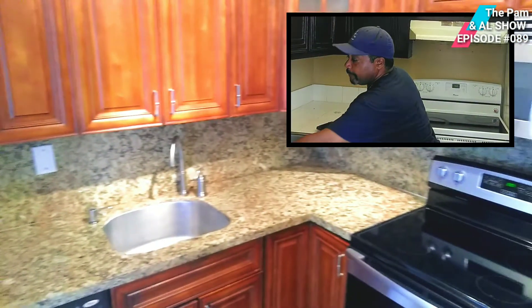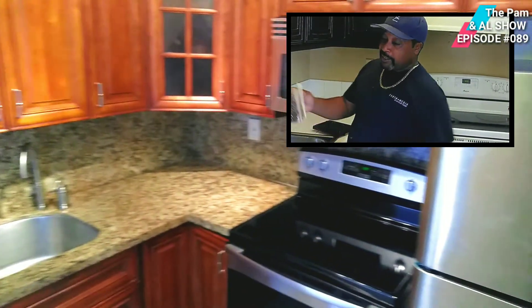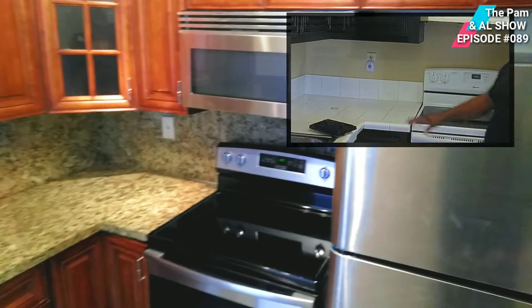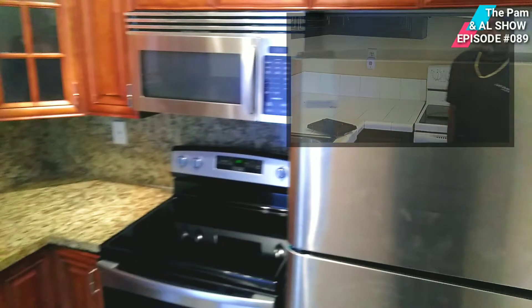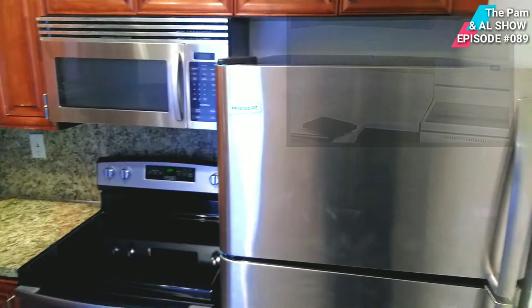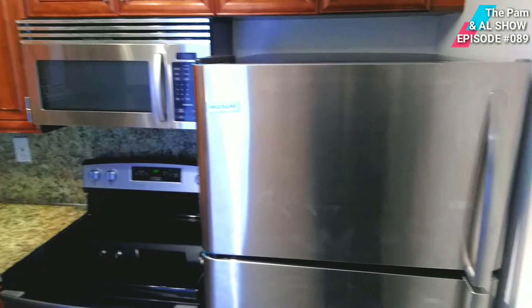Next, we're going to definitely have to replace this countertop because there's too much maintenance to keep it. We're going to take this out and put in a new granite top and a granite backsplash. We're also going to take out all these appliances and put in new appliances. After that, we'll put a fresh coat of paint on it. It will look very nice.